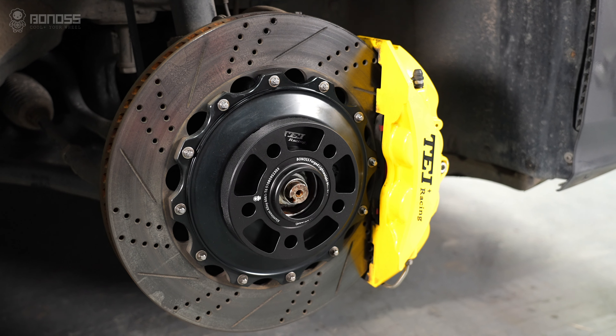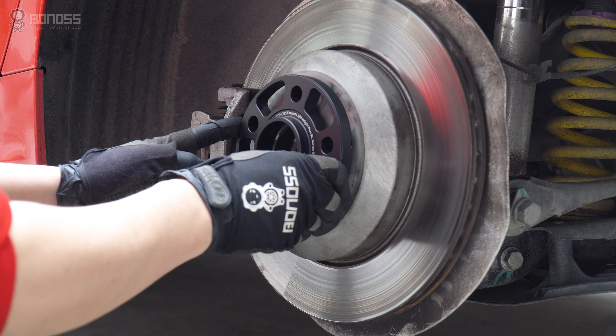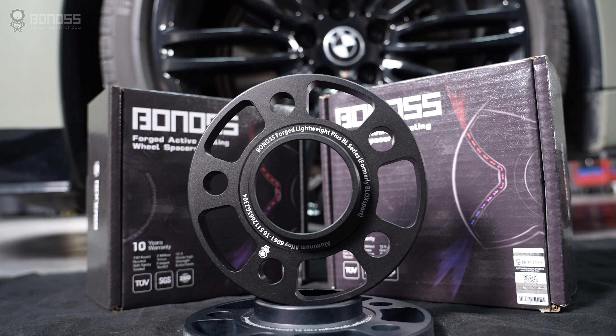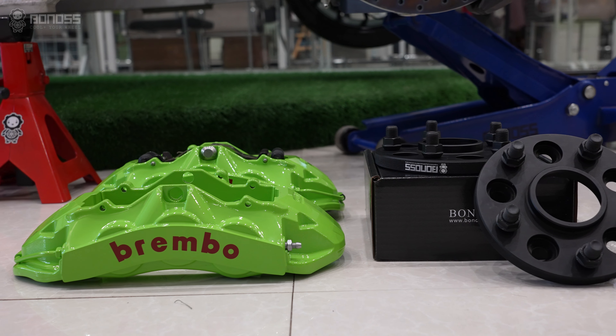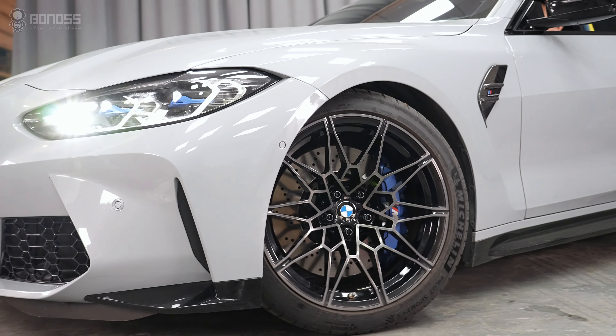Quality wheel spacers are good to use as long as we install them correctly. Wheel spacers can be installed as aftermarket parts between the hub assembly and the wheel. High quality wheel spacers can help your vehicle with more modifications and upgrades, including cosmetic changes, brake system upgrades, aftermarket wheel adaptation, better handling, and more.